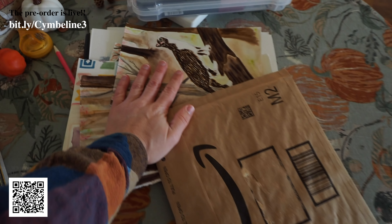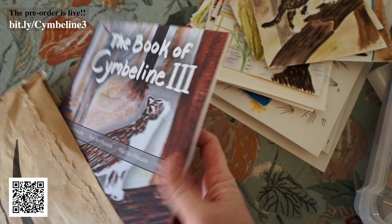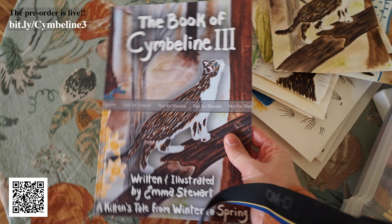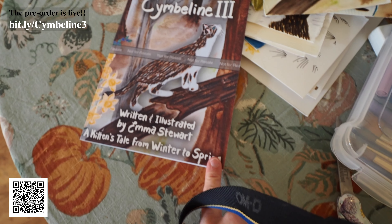There it is. Do you guys know what this is? Can you guess? All of this has become this. Here we go. Time for the moment of truth. I didn't even need scissors. This is the proof for my new book.